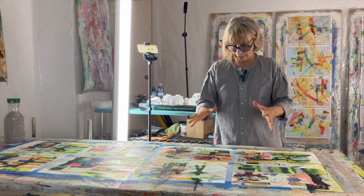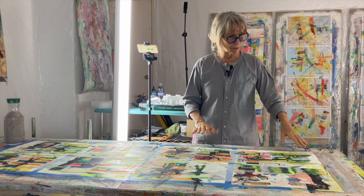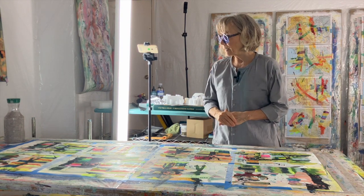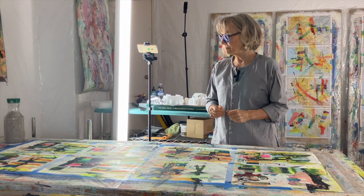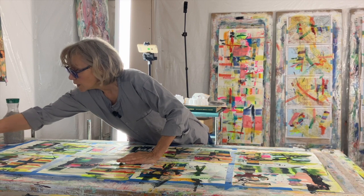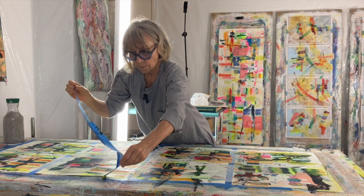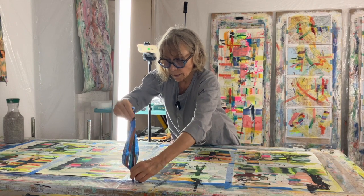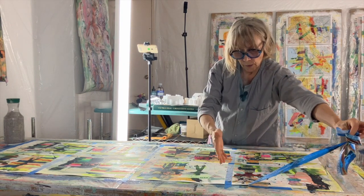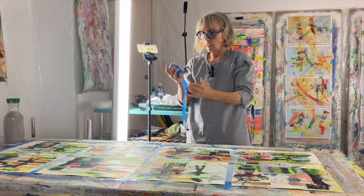I am at the delicious moment of taking the tape off of these series of smaller paintings that I've been playing around with using stencils. I have just decided that they are done. I initially put these sheets of paper down and stapled them — they're two sheets. Then I made a grid with the tape so that I had four panels on each sheet. So I have eight prints here.